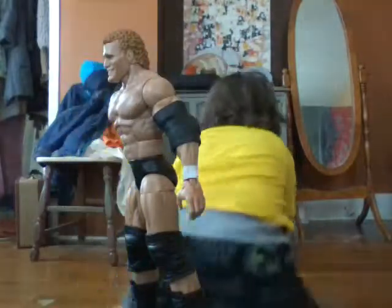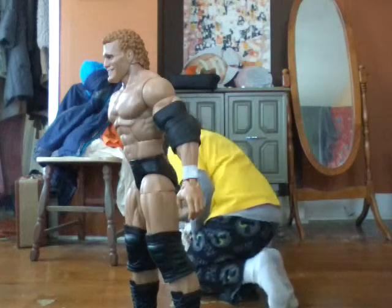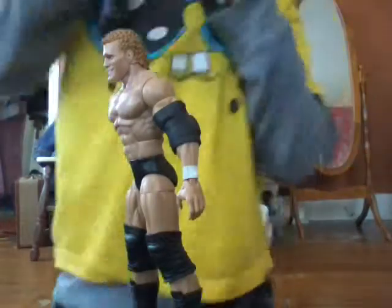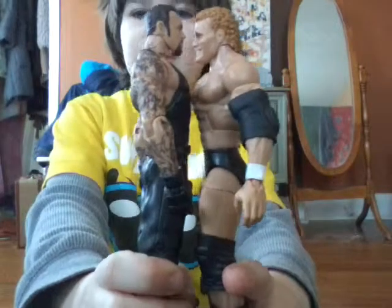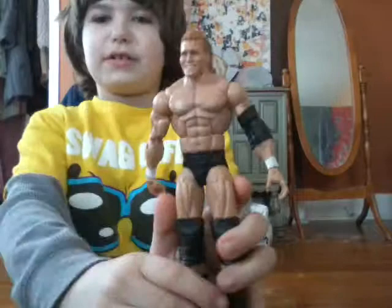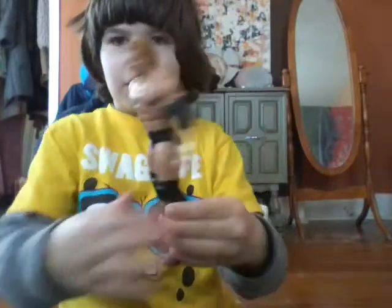I can at least show you my Undertaker figure — it's about the accurate height of it. As you can see, that's how tall Psycho Sand is. Psycho Sand was in the main event with Undertaker and they were about the same height. So yeah, that's a pretty accurate height for the Psycho Sand figure.